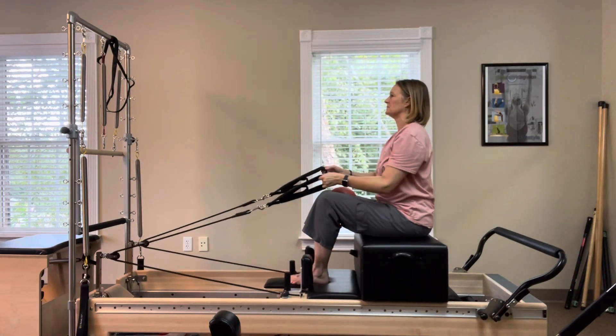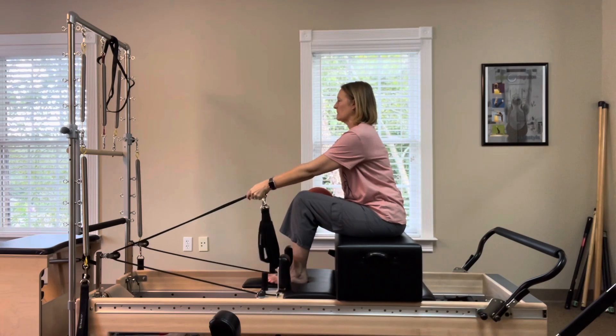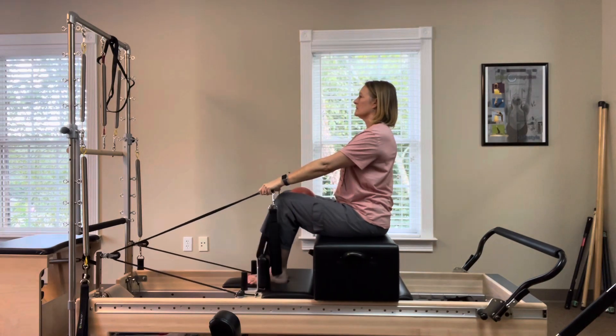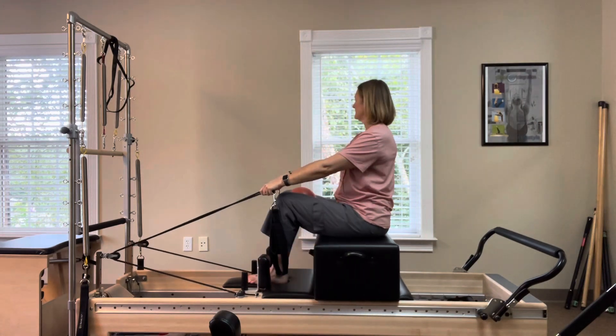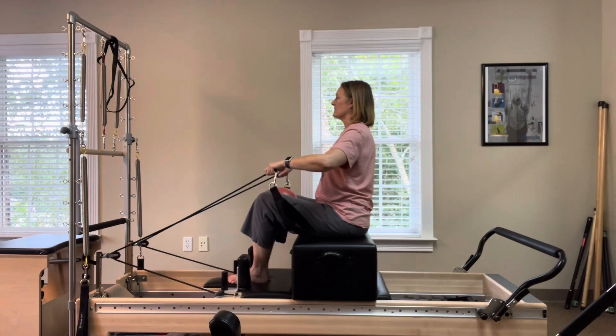Now lower the arms, cross the ropes, and hold on to the tape part of the rope for crack the walnut. Squeeze the shoulder blades together as you draw the elbows back, hands coming towards the chest. Sit tall, abdominals tight, and remember to keep the ball squeezed in between the knees.